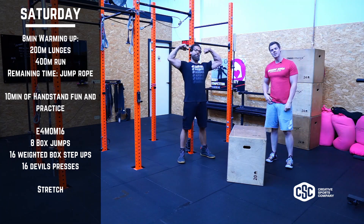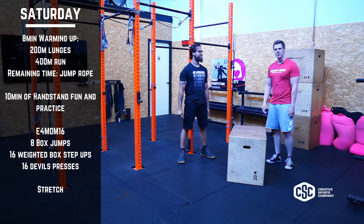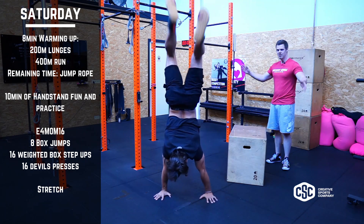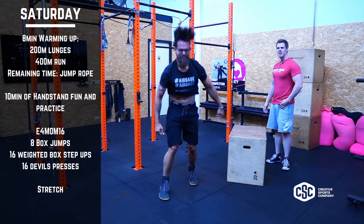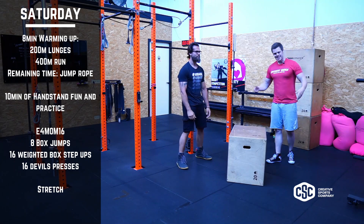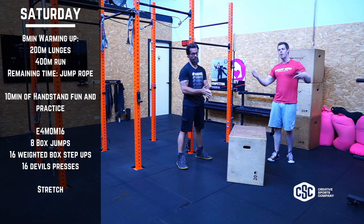I'm having Coach Wouter here because you have 10 minutes of handstand fun. Handstand, fun, awesome. Your coach is going to guide you through it, just enjoy it, practice, see how you can feel upside down.